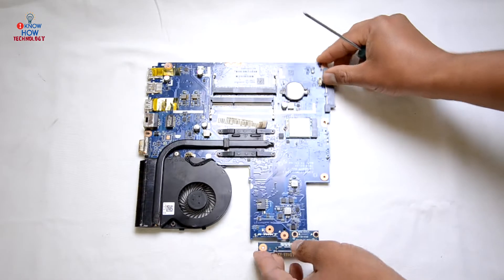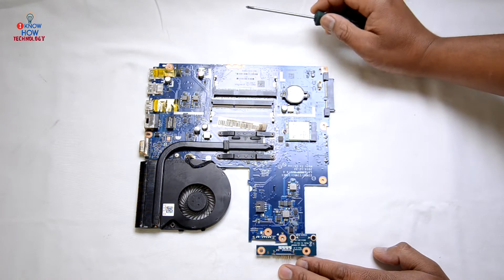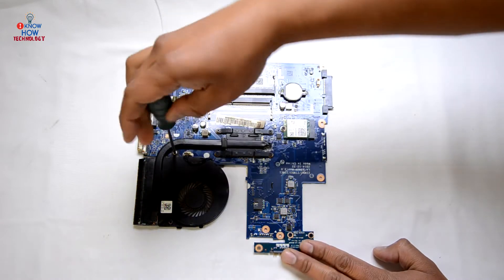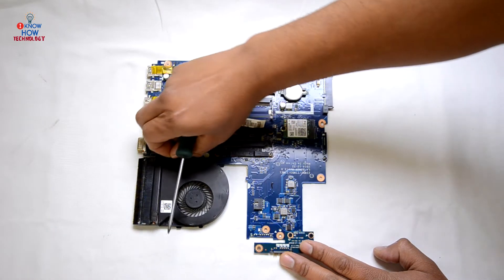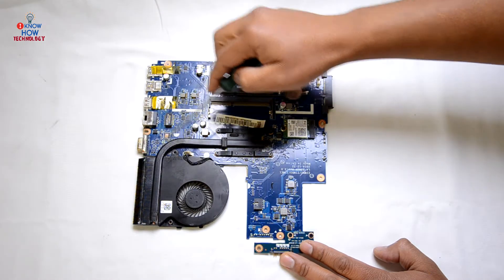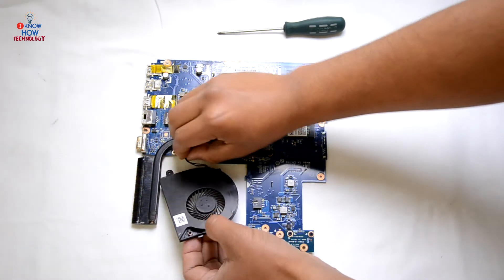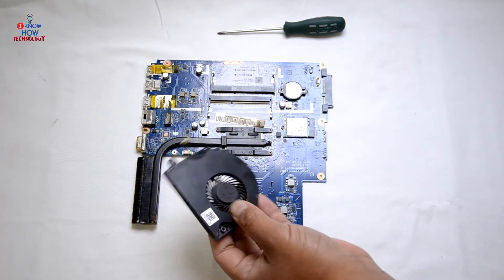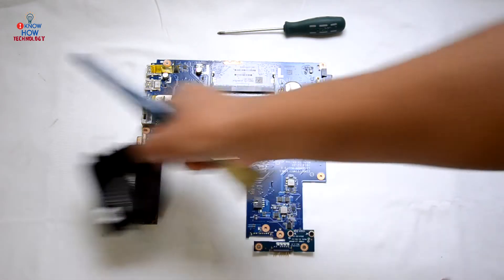On this motherboard you can change the heatsink and fan. To change this fan, remove the screw that's holding it on the motherboard and then disconnect the cable.